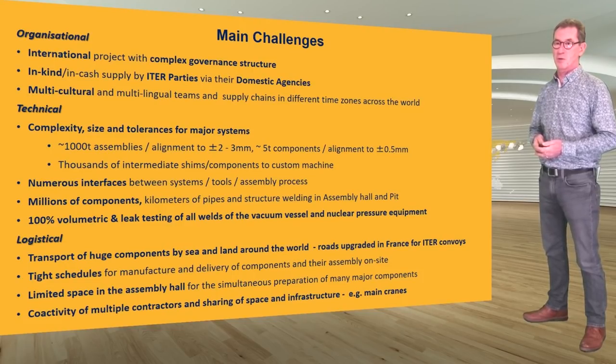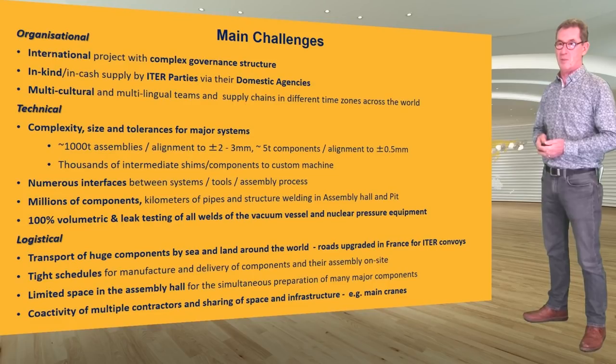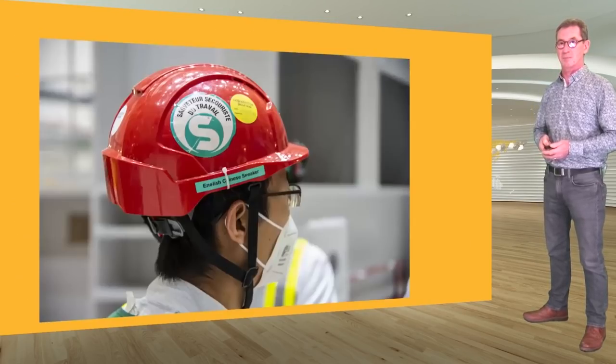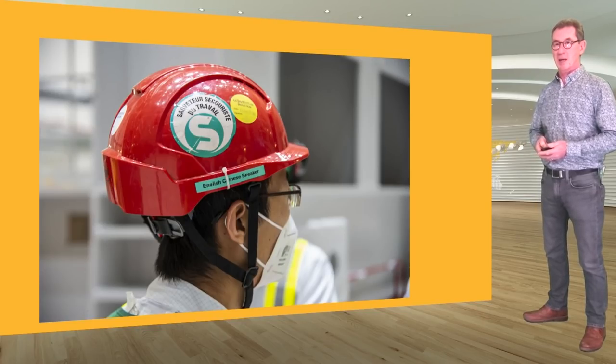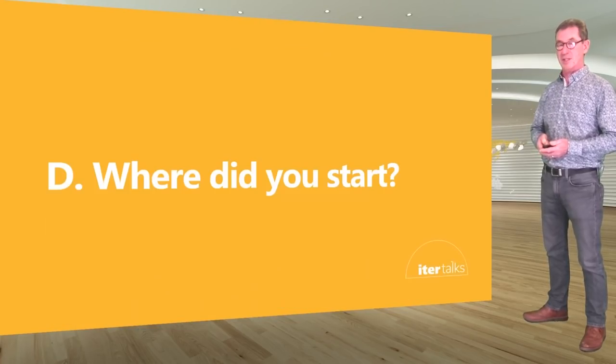The co-activity of multiple contractors and sharing of space and infrastructure is also a daily challenge — for example, the use of the main cranes, currently shared by two main contractors in the assembly building and in the tokamak pit. One of our contractors has taken the initiative to identify the key English-speaking members of their team to ease communication on site, to deal with the multilingual nature of the project.